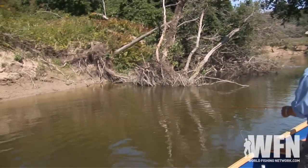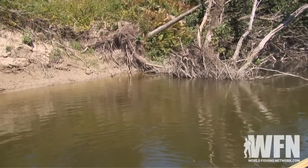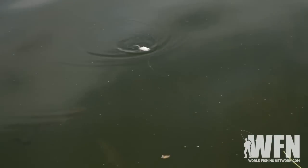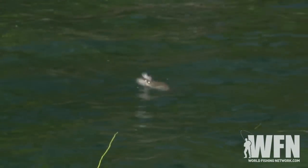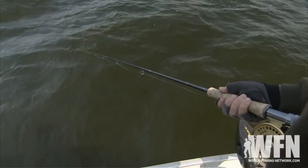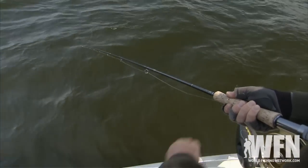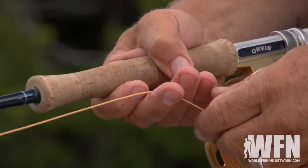Now all these flies work very well, but you have to do your part. You have to animate the fly so it looks to the bass like something it wants to eat. Animating and retrieving a bass fly is the fun part of fly fishing for bass because you're making it look natural with your own motions. The best way to give action to a bass fly is to keep your rod tip low and give it all the action by stripping the line at various speeds.